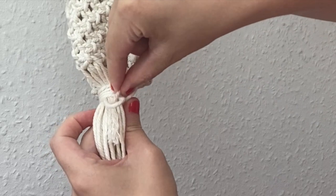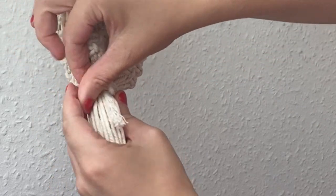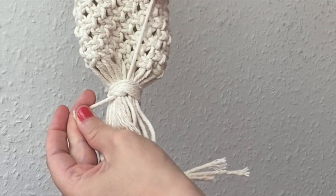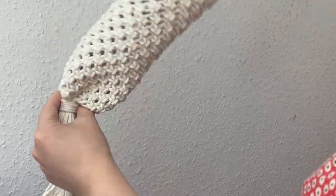Then if you pull on the small tail at the top the loop will close and it will secure that cord in place. We can just go ahead and pull that, and then just to smooth out the bottom because it was a bit bunched up, I'm putting my hand in and pushing it all out.